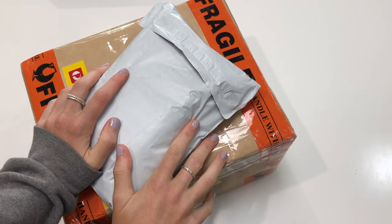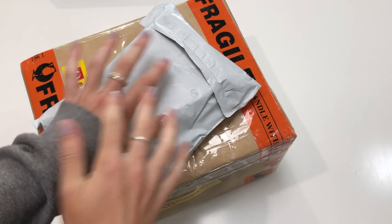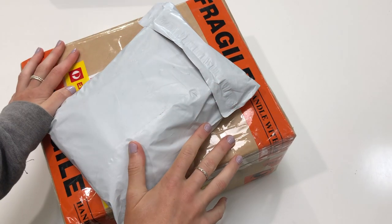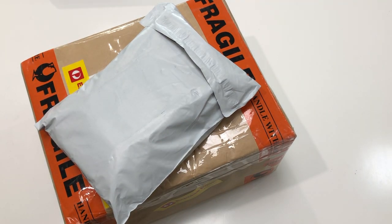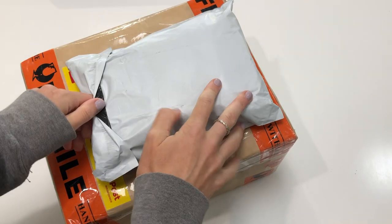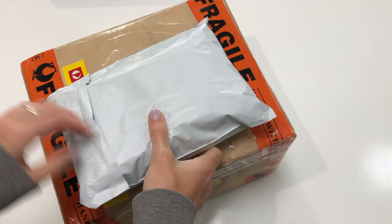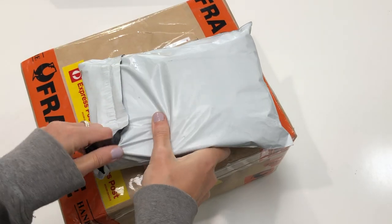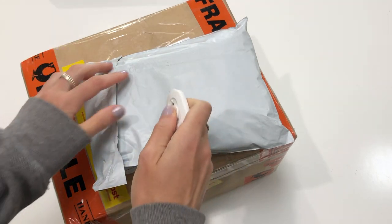Hello everybody, welcome back to my channel. This is the start of a brand new mail haul video. Today is the 6th of November. I decided to check a physical calendar because I'm filming on my phone anyway. We have two packages to start us off — I'm actually filming a binder update right now and my postie decided now was the time to deliver.